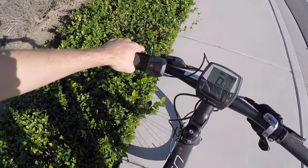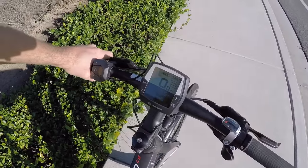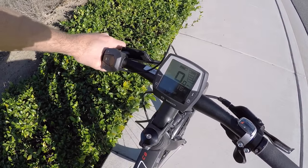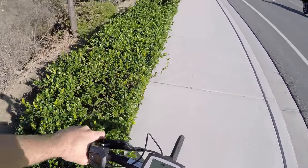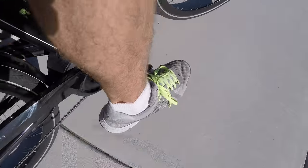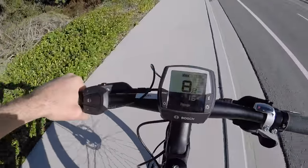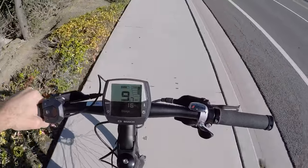I'm going to hop on this thing, take it all the way up to turbo. It's going to use my torque, cadence, and speed to determine when to kick in and how much power to offer. Smooth and steady — we're already up to eight or nine miles per hour. Now you can hear it more. Look how fast it kicks in and starts and stops — that's what I love about the Bosch system.